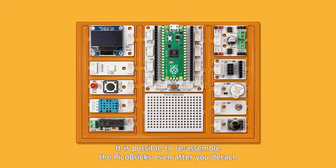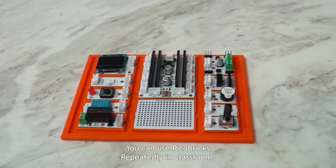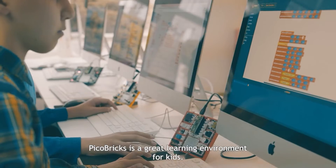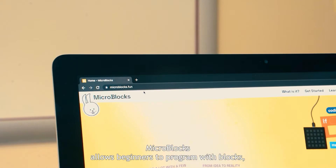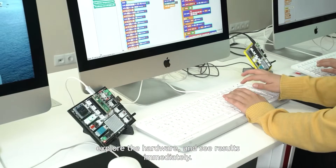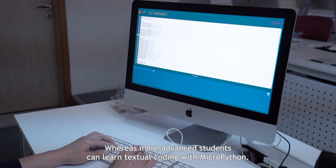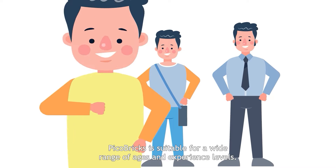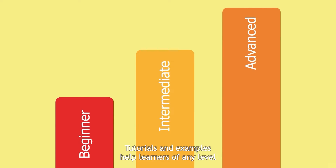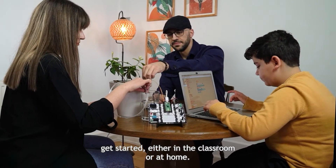It is possible to reassemble the Pickle Bricks even after you detach the modules — simply put all the components back together on the base plate. You can use Pickle Bricks repeatedly in the classroom. MicroBlocks allows beginners to program with blocks, explore the hardware and see results immediately, whereas more advanced students can learn textual coding with MicroPython. Pickle Bricks is suitable for a wide range of ages and experience levels. Tutorials and examples help learners of any level get started either in the classroom or at home.